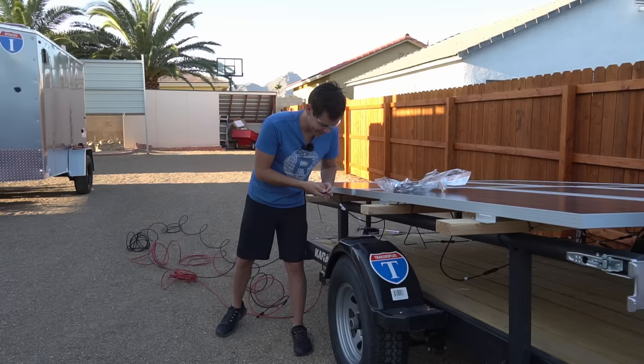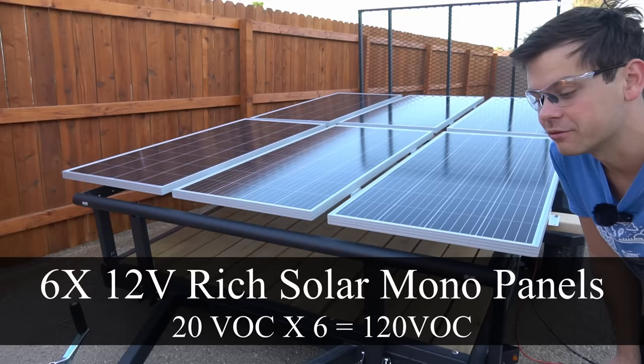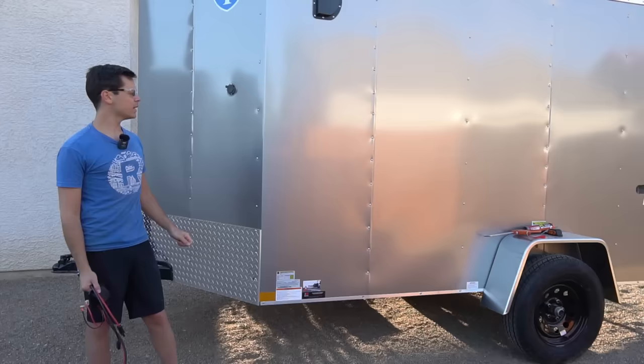I just woke up and I've been sick — some people noticed in my last video that I wasn't my usual self. We have six 12-volt Rich Solar panels with an open-circuit voltage of 20 volts each. Configured in series as they are now, we should have a total open-circuit voltage of 120 volts.